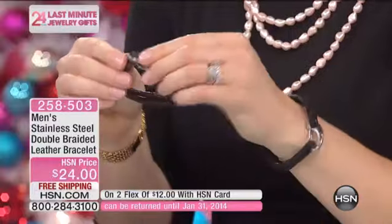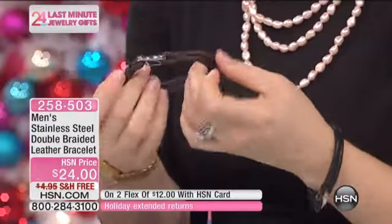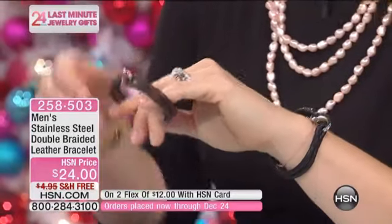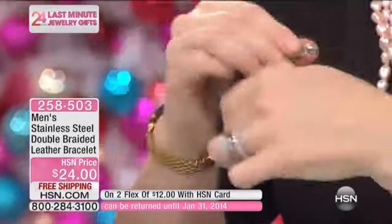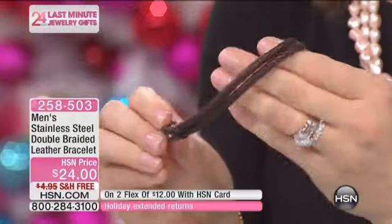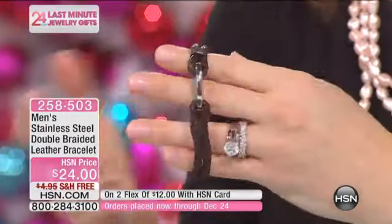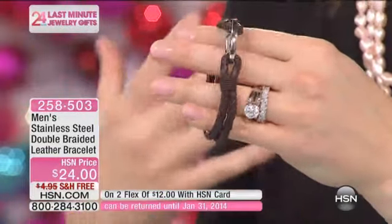You're getting two ropes of leather there, and then they're bound, and you see it's got a little bit of cording around the edge. And then you've got that polished stainless steel finish on that giant — it's almost like a giant lobster claw. It's huge, just a giant oversized lobster claw clasp. So it makes it really easy to get in and out. The more you wear it, the softer it's going to get. Leather tends to be very breathable. It kind of molds to the comfort of your wrist.